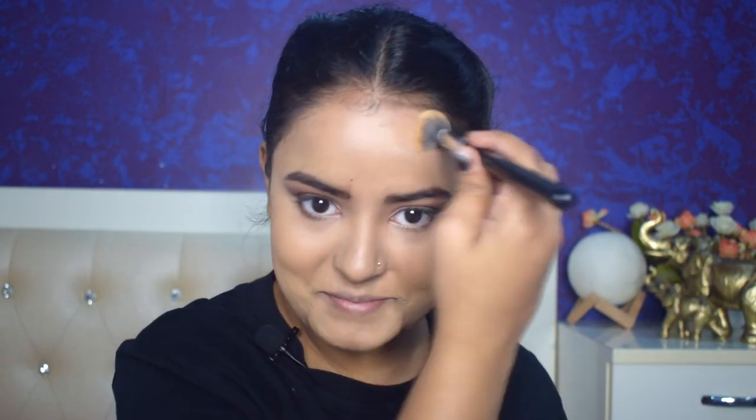I'll blend the jawline contour, and you can see because of the highlight my contour is enhanced — it looks good. I'll blend the cheekbone contour and push the excess product into the hairline. Now I'll set my face with the Fit Me compact, setting the under eye area and T-zone. Then I'll take powder contour and set the contoured areas with it to enhance the chiseled structure of my face. I'll do the same on the other side, and also set my jawline and forehead.